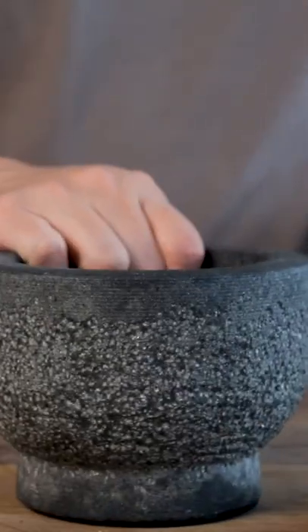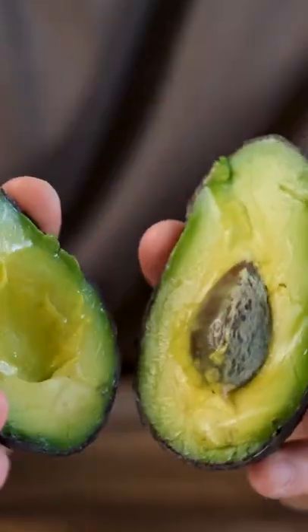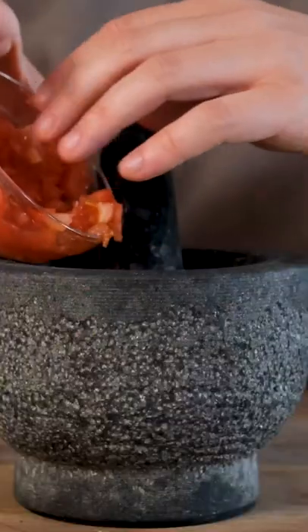On top of that, a guacamole that to the eye seems normal, but upon closer inspection, we can see that there's been copious amounts of uni mixed into the guacamole itself.